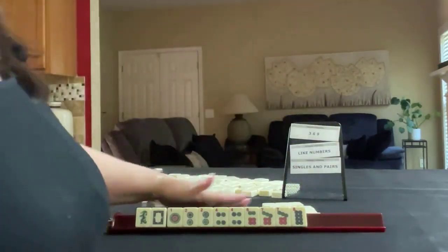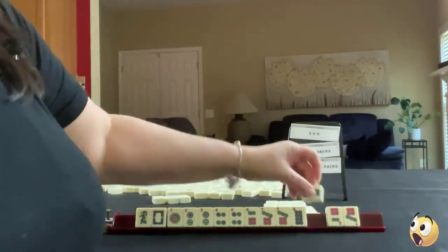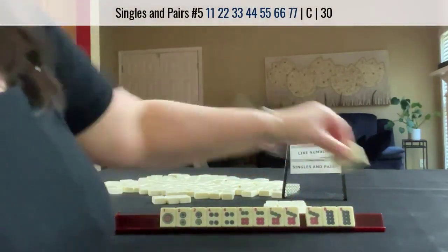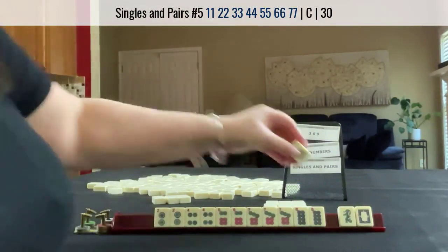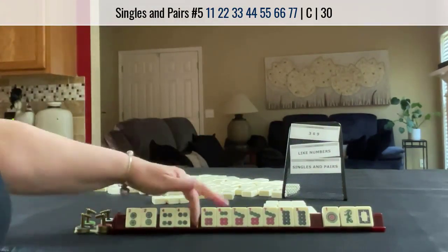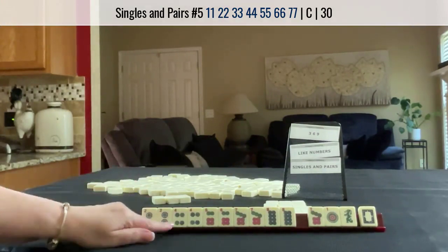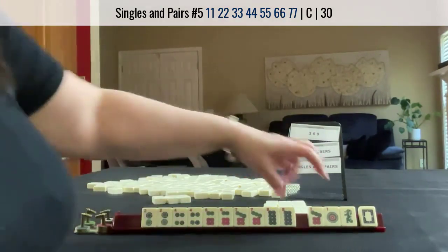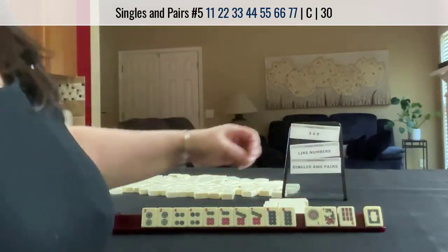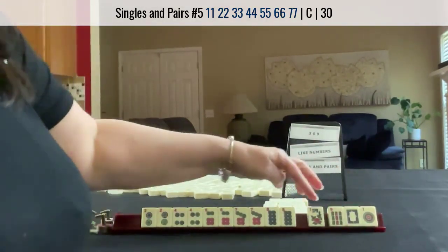We want a 3 and a 5, specifically. Look what we got! We're going to let those go — we really don't need this 1. 2 through 8: 2, 3, 4, 5, 6, 7, 8. We need a 3 dot and a 5 dot. Let's pass these 3. A 1 dot. 9 bam, dragon. I wouldn't pass a flower.